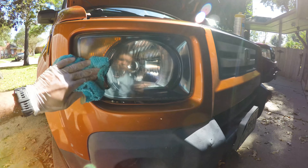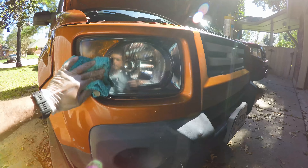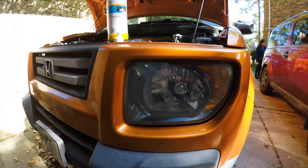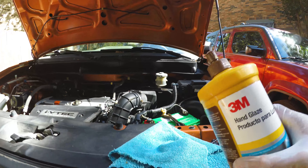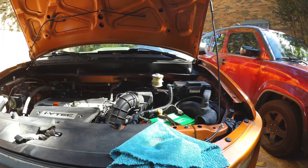Depending on where you live, it'll probably last about a year to two years before you have to do it again, so it's not a bad investment in time or money. We used to charge like $150 to $200 to do headlights professionally — I don't know what they charge now, but you can see the results. It's really nice. You come back in with some hand glaze and it kind of protects it.